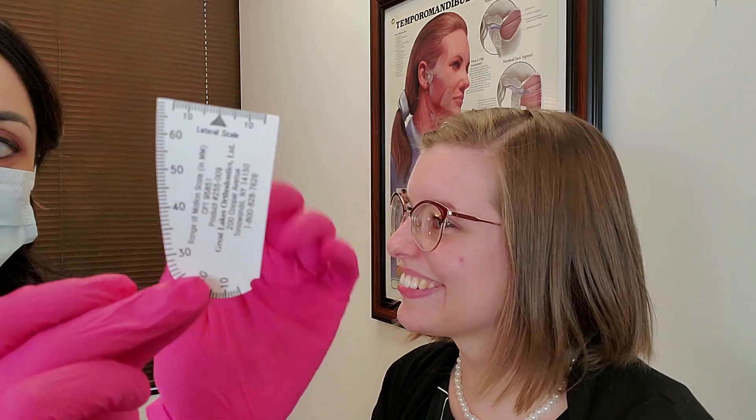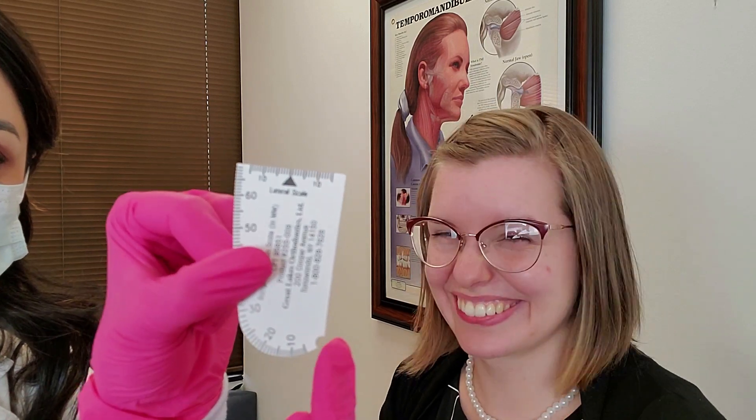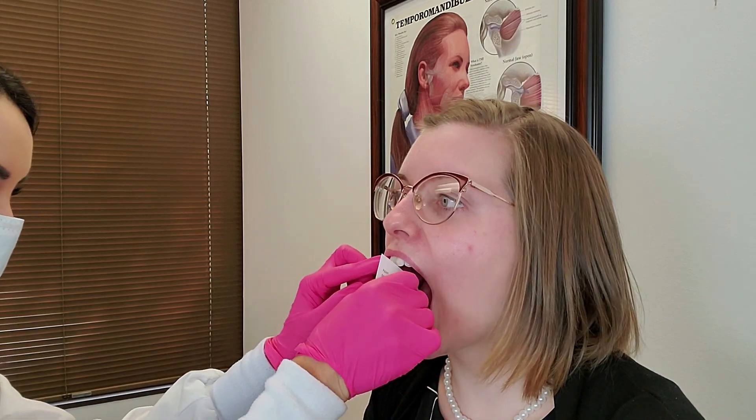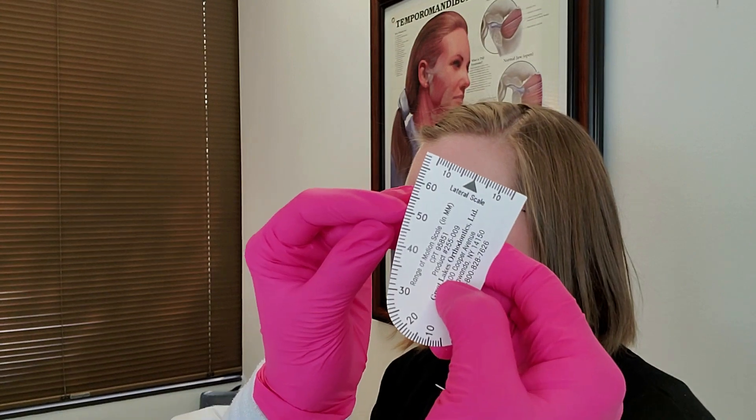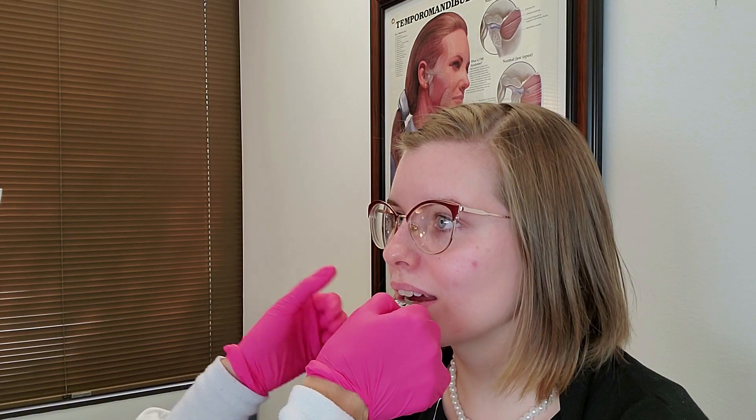I like to use this scale by Great Lakes for my range of motion exam. I tell the patients I'll be placing this little notch on their bottom front tooth and I ask them to open comfortably wide — I don't want them to hurt themselves. I'll be posting normal range of motion measurements in the description. Alex opens to about 50 millimeters, which is great. We turn it on its side, have the patient close halfway, and then shift the jaw over to the right and then the left.